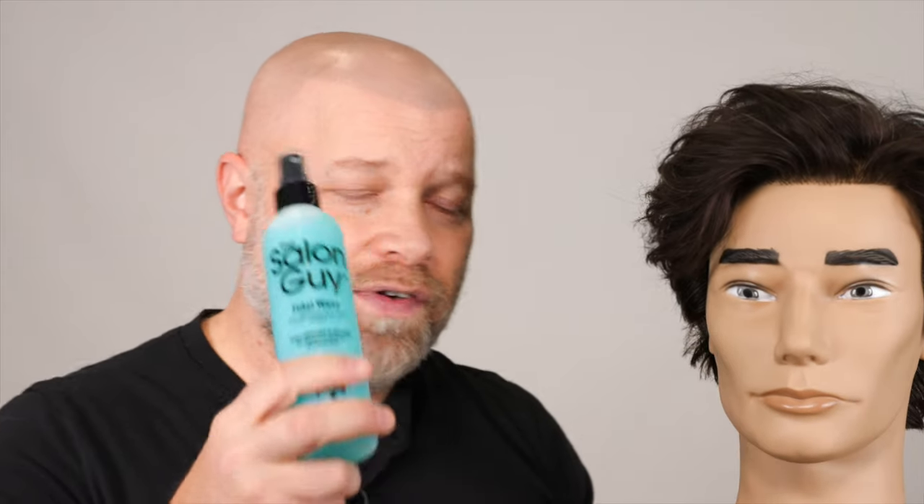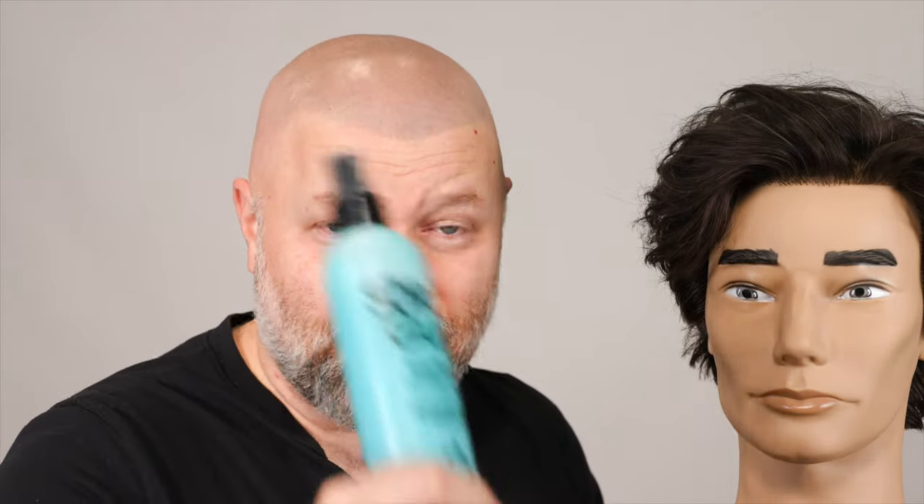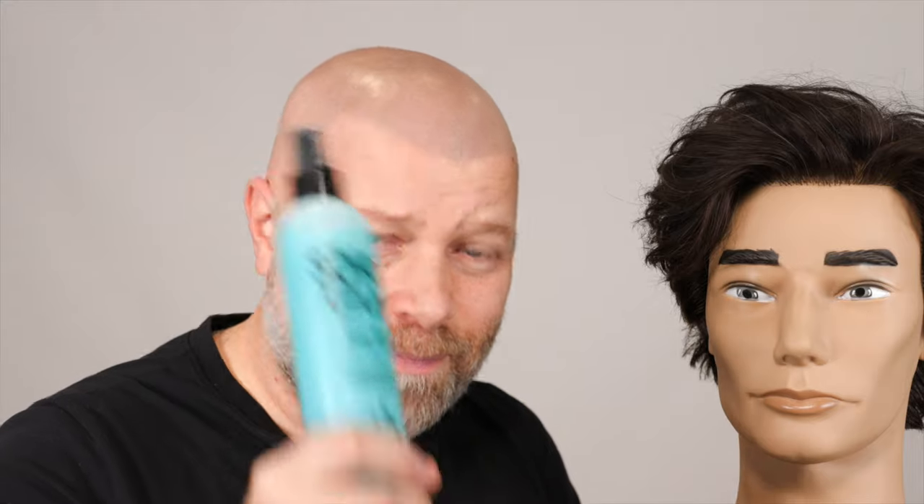We enhanced the fragrance a little bit. And also, you've got twice as much volume and a little more hold.